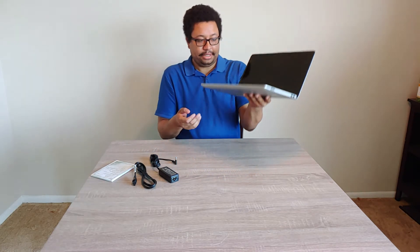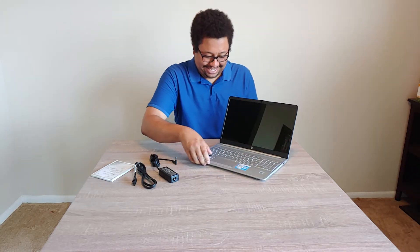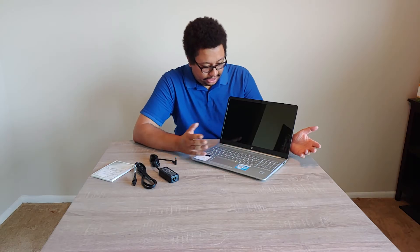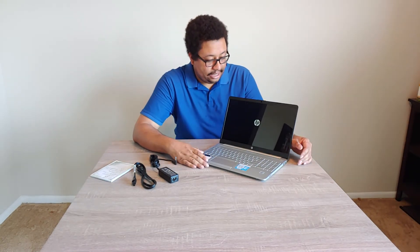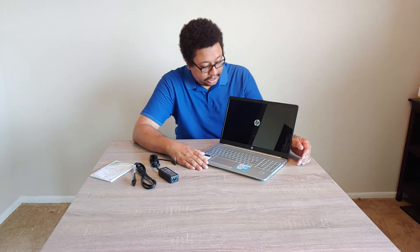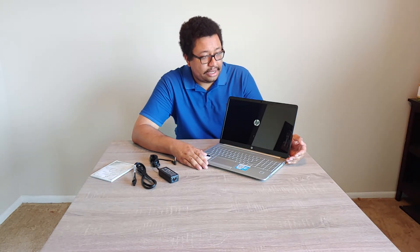Pretty light. It's not an overly powerful laptop, but it's decent. I looked at the reviews and I saw that this laptop is a perfect laptop for someone going off to college. And it does have an i5 processor.